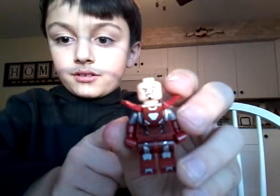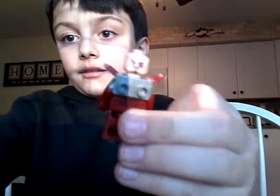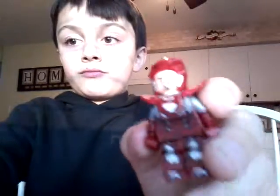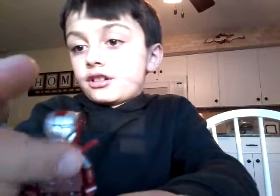It has this piece here, and here's the back. Here is the helmet piece, here is the face mask, and this can actually open up — just pull it like that.